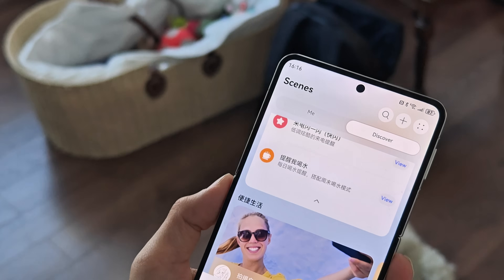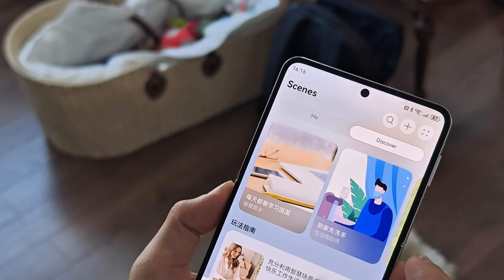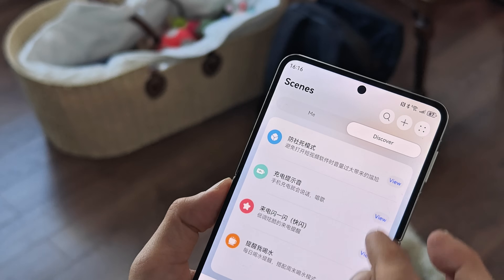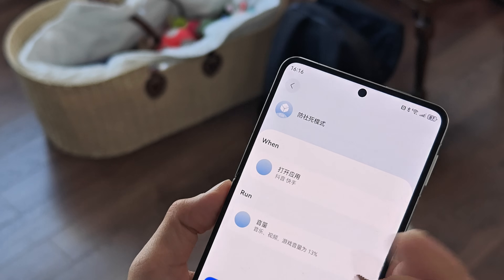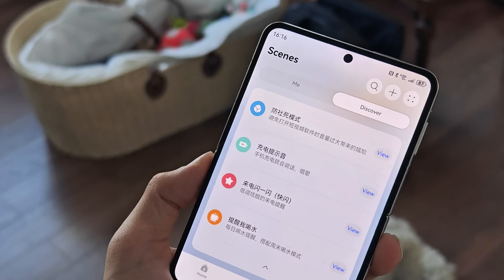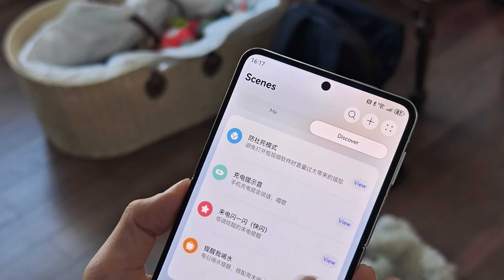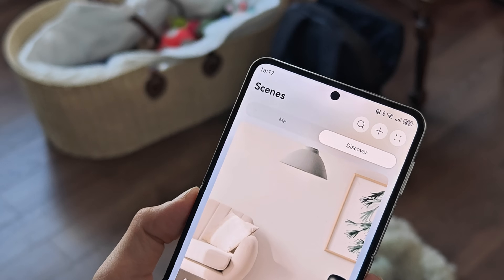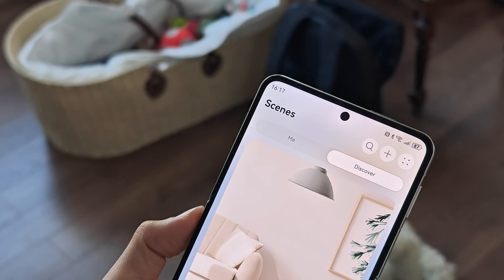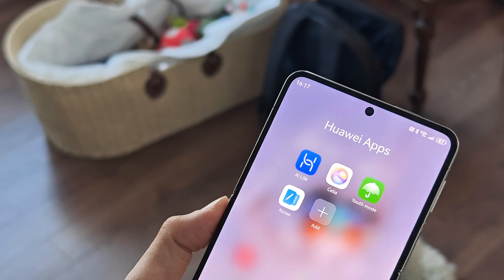This is super handy and powerful. When Huawei finally pushes AI Live globally, it will need to be translated, but it would be awesome to have. You could even do things like change your wallpaper based on location — when you reach home, show pictures of your kids and family, and when you go out, switch to a different wallpaper. It's a surprisingly powerful tool built right into this little pre-installed app on the Huawei Pura X.